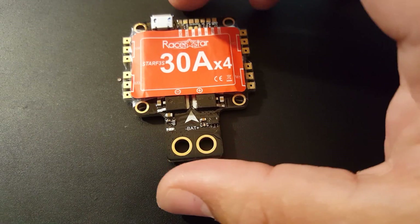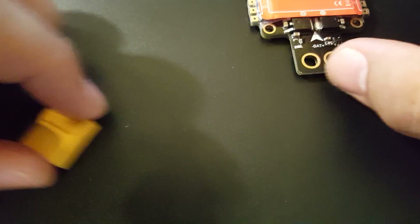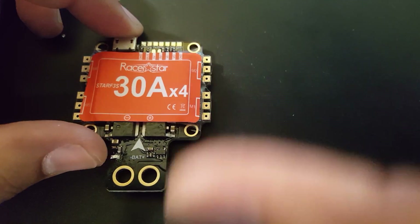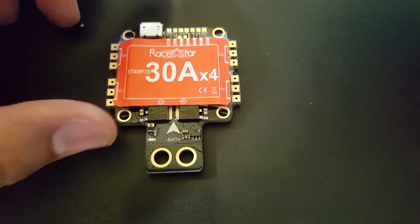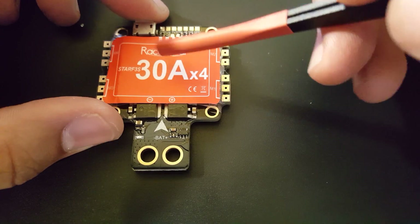Let's take a look at what it comes with. You get some nylon standoffs — you don't get any rubber dampeners — just a couple of nylon screws and spacers. And then you get your XT60 connector, which is awesome. More manufacturers should include an XT60 connector with their stuff. Anyway, this is a 30-amp ESC rocking a BB2 chip, which means it can run DShot 600 out of the box — that's awesome.